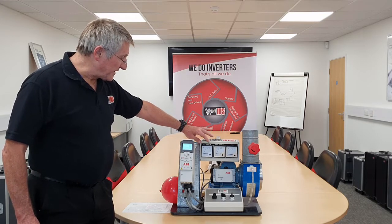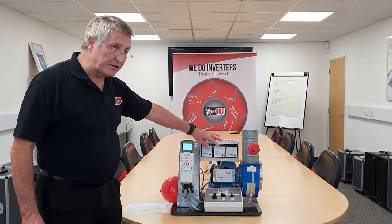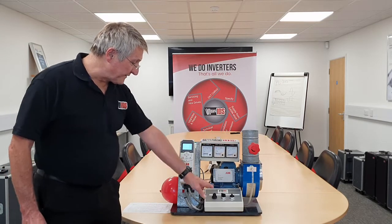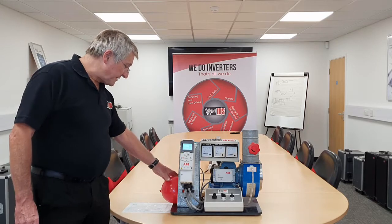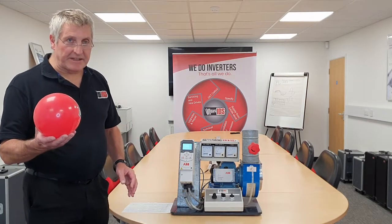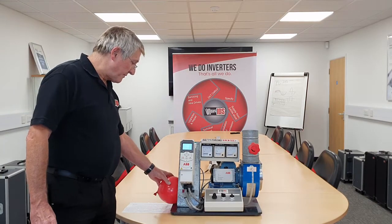What we have got here to read is the current taken by the inverter, the output voltage from the inverter, and the speed of the inverter. I have some switches here that can turn the inverter on and off and vary the speed. We are also going to use a balloon to measure the air flow — the height of the balloon will represent the flow of the air.